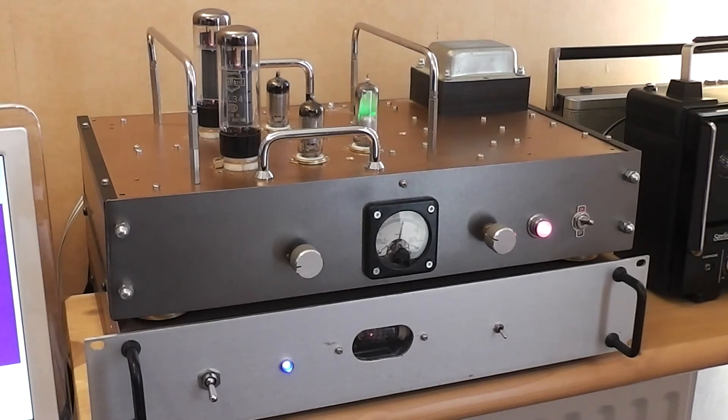Underneath is the DAC. That's an interesting build — it was a kit I got from China. Surface mount, conventional components, and a valve on the output which buffers. I thought that would make a nice device to go with my amplifier. And it's got a USB input, which is what I needed so I could listen to the streaming audio.